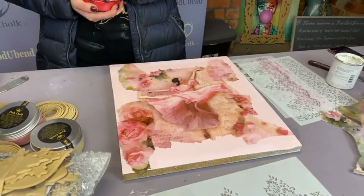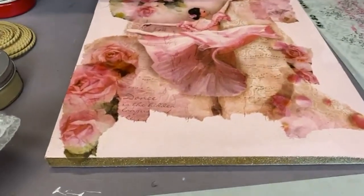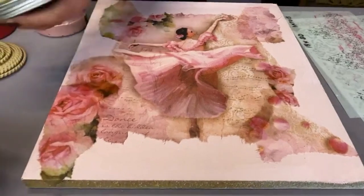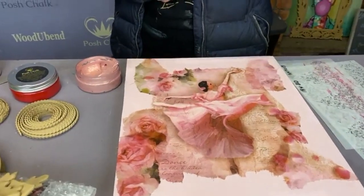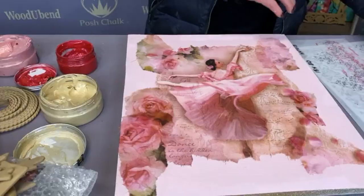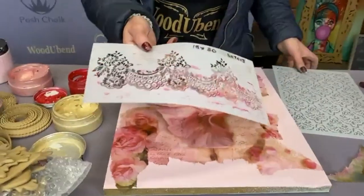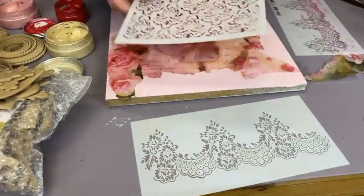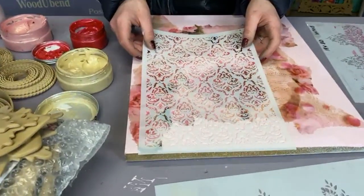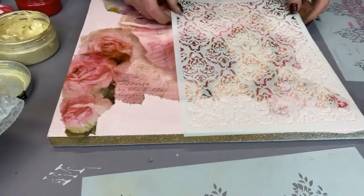I'm going to open my Posh Chalk metallic paste. I've got rose gold and I'm going to be using some light gold as well. The first stencil I'm going to use is the Raining in Paris Posh Chalk stencil, and I'm also going to be using the Victorian wallpaper stencil. I think I'll come in with that one first — it should help me cover up some of these ragged edges.